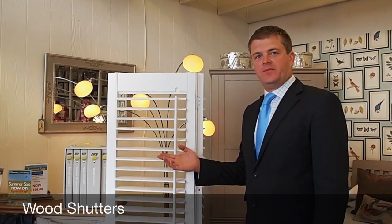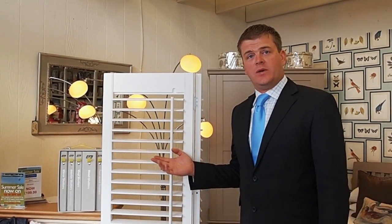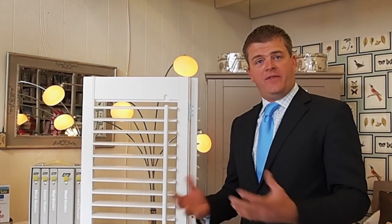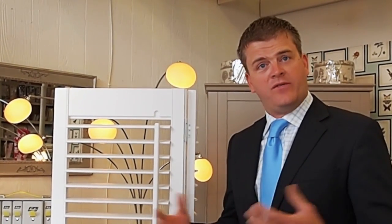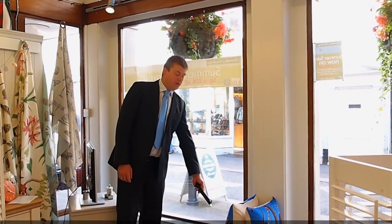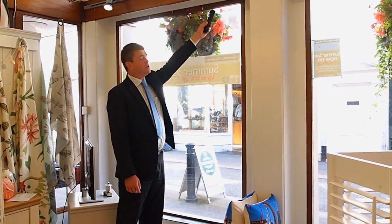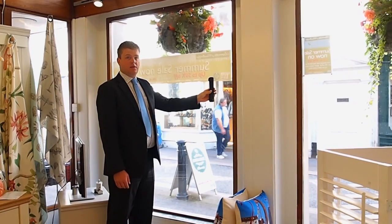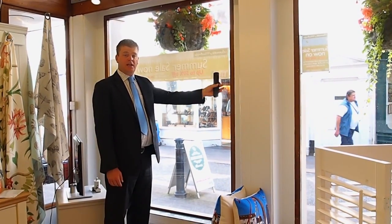Here we have a wood shutter. Wood has been the predominant product available for the last 20 years in shutter production. It's available in four louvre sizes and in different options such as tier on tier, cafe style, and full height. It comes in 20 standard colours including white and cream, as well as having the option of being custom coloured to any oil-based paint colour such as Farrow and Ball or Little Green. Full height shutters would typically fit from the sill to the top of the window, with a tilt rod in the centre or in some cases a hidden tilt rod.